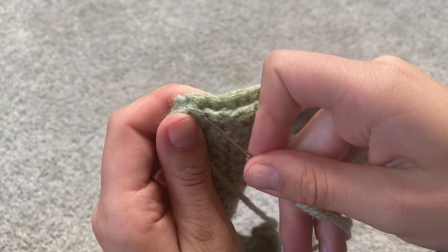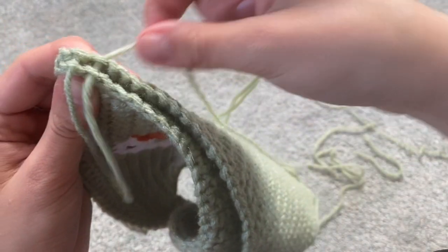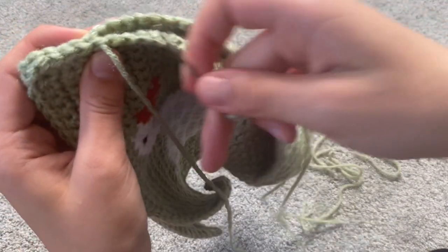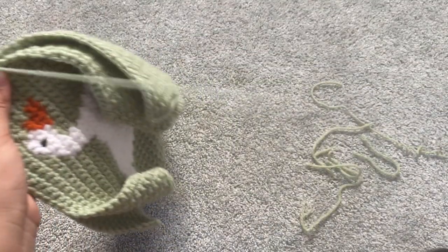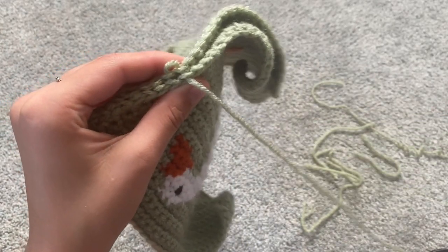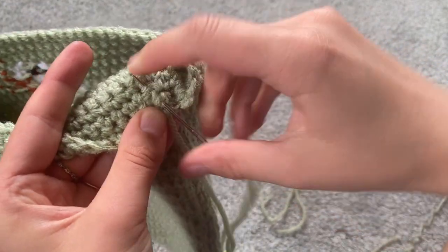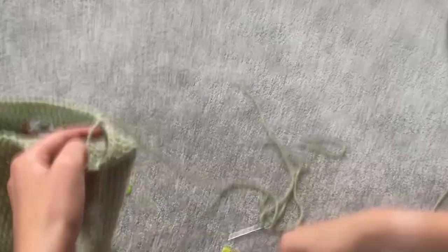There should be a little loop close to the center on this half and then a loop on the other half. So I'm just going through half of the stitch and I'm just going to be weaving back and forth all the way down and all the way around the bag. This is going to take a minute, but it should start to look like this on the side. Once I've sewed around the whole thing, I'm just going to hide this end and then cut it.